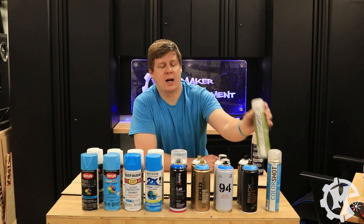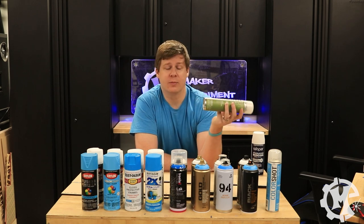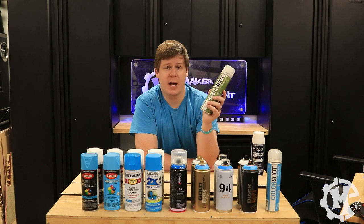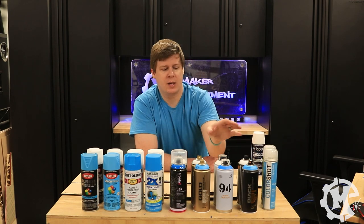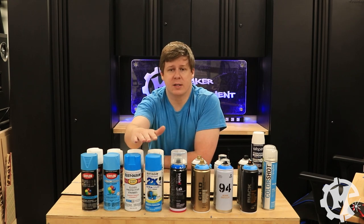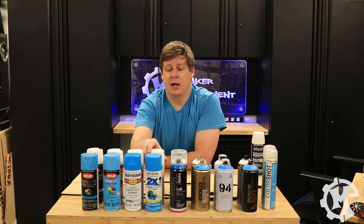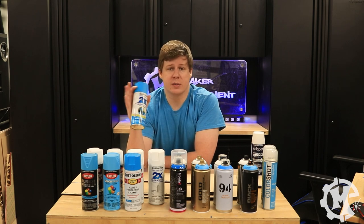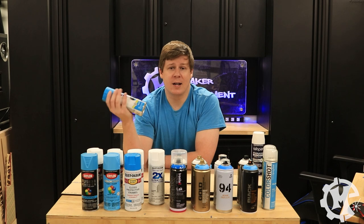For this test I didn't have enough of the white ColorShot, so I'm substituting the lightest color I had which happened to be green. I still have a blue one to compare against all the blues, I just don't have another white. I'm going to be testing two different colors — white as well as blue. I use a lot of white spray paints when it comes to the sign backers that I make.